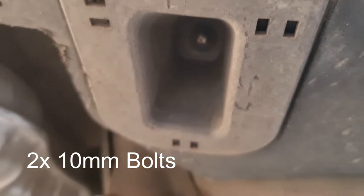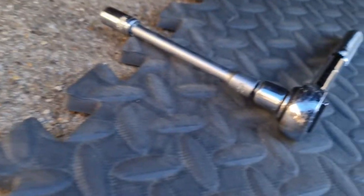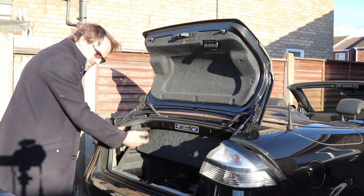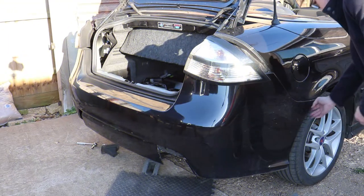Underneath the car you've got two bolts - one there and one there - they are 10 millimeters and you will need an extension for this. Now we've removed all the screws, this should just pull off. Let's start with the sides.